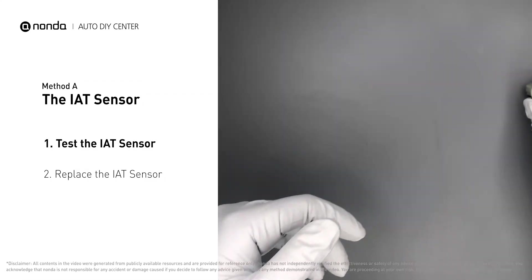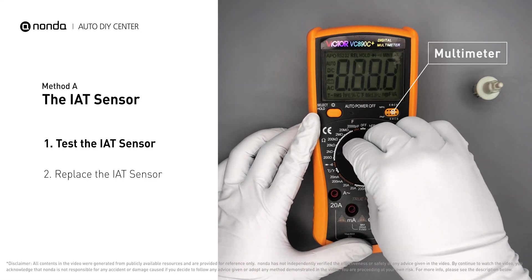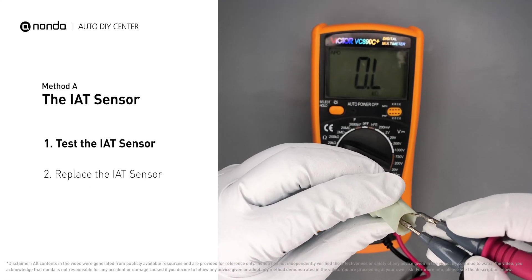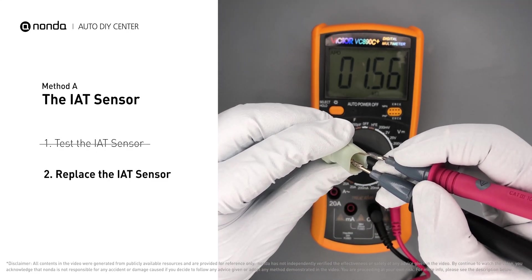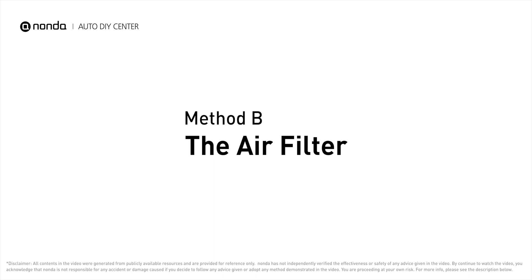Use a multimeter to proceed with a test on the IAT sensor. In order to get a correct reading, check your owner's manual to see the specific IAT sensor resistance range for your vehicle. If you do not get a reading, this indicates that the IAT sensor is faulty and needs to be replaced. Method B: the air filter.